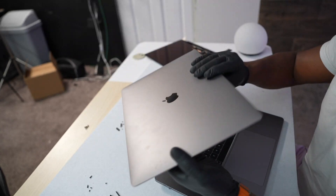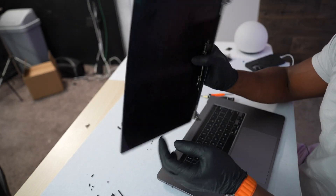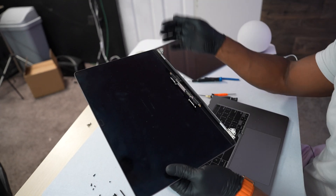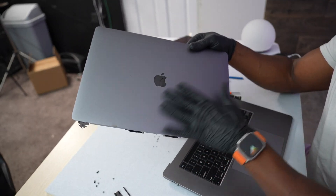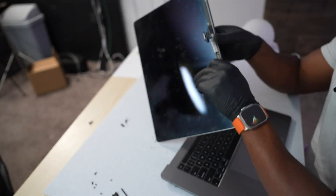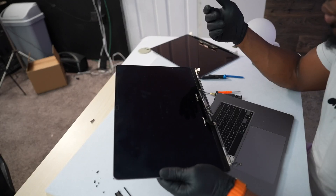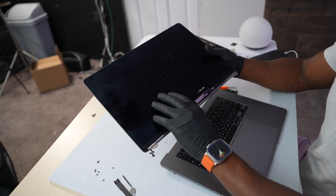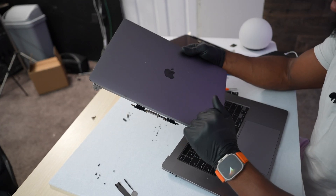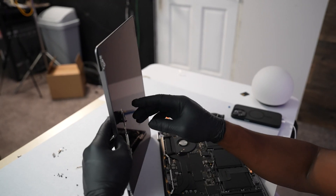This old one is trash — the back part is still good but it's really hard to replace just the screen panel by itself. If you're going to buy a screen, I recommend buying the whole assembly like I did, because it's going to be easier. Just try to buy the whole screen — as long as it's working and doesn't have a lot of damage, scratches, or marks, you'll be good to go.